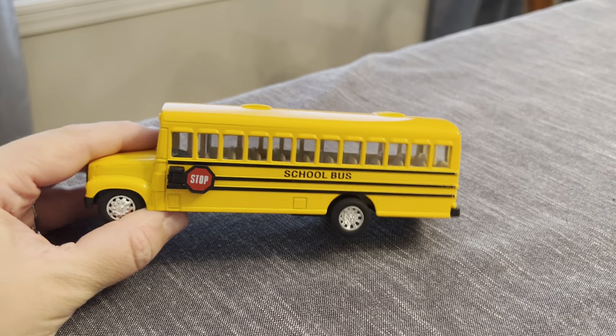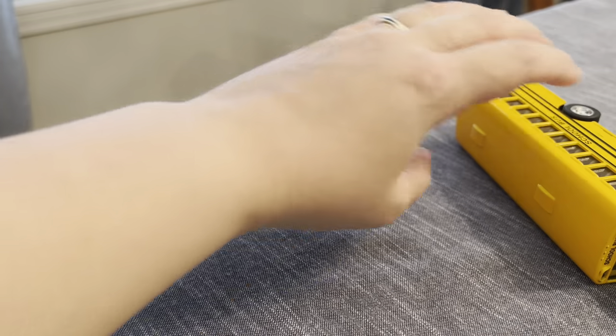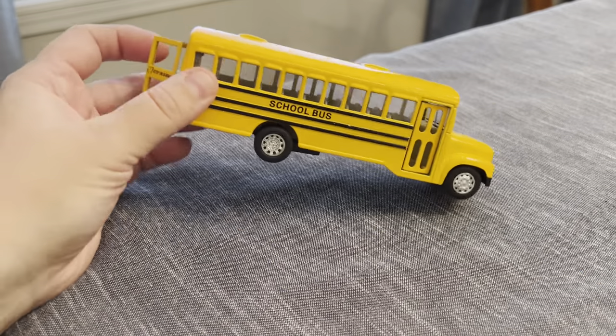If you have a vehicle-obsessed child, I will say this is an absolute must. It's so cute. It's got nice quality. As you can see, it's been thrown around a few times.